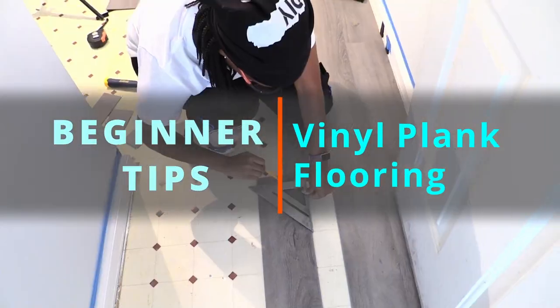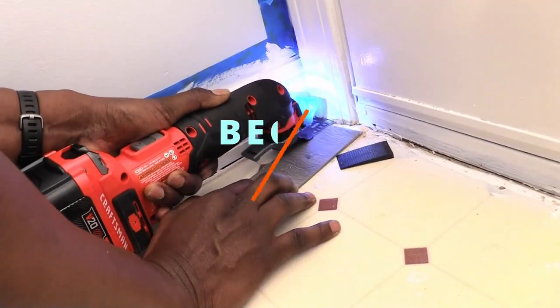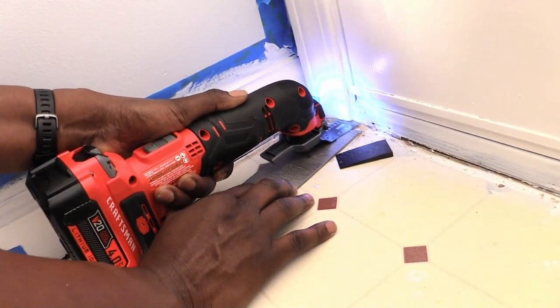Here are some tips for your first time installing vinyl plank flooring so you can avoid the mistakes we made. Stay to the end to check out some of our pros and cons.